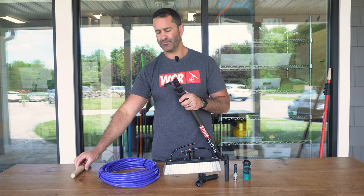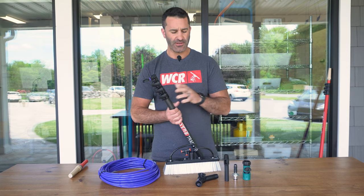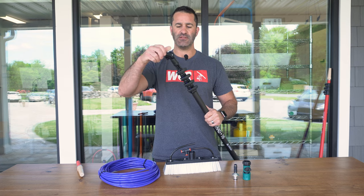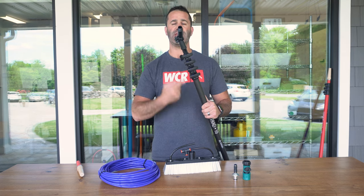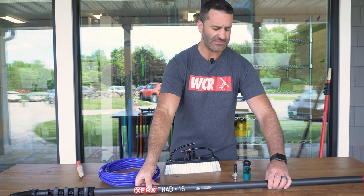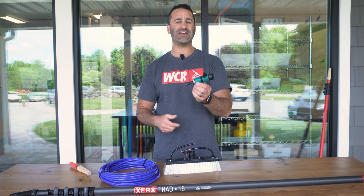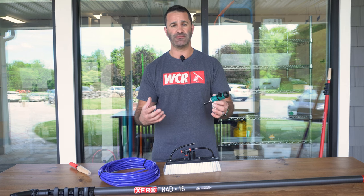You're going to remove the acme threaded tip on your trad pole, or if you have one of our World Enterprise trad adapters on here, you're going to replace it with the anti-spin euro thread. From there, add the angle adapter — the brush threads right onto here. Tubing gets fed through the pole, comes out of the angle adapter, and at the end of the tubing are quality quick connects. This threads to any garden hose threaded hose, which you can connect to any filtration system — be it a simple DI tank or a multi-stage system.